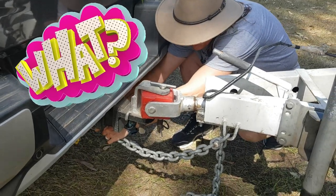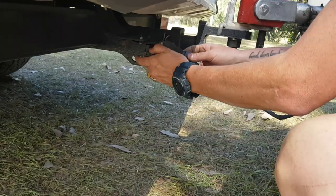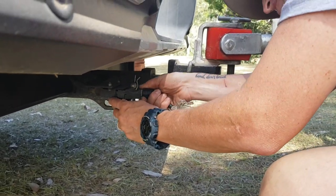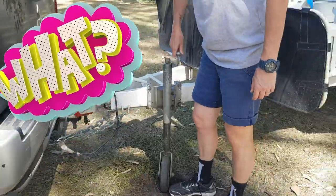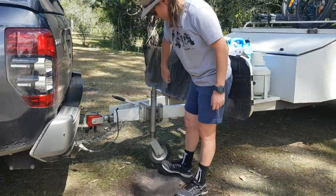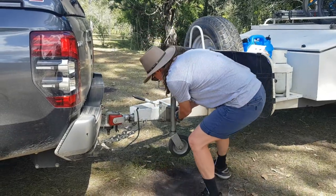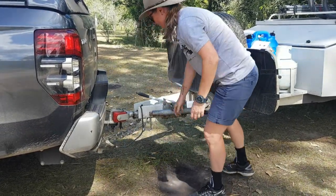This is for your electric, so your lights and blinkers — it plugs in under here, one way, so down that way. Put that in, and then that holds it in place with a bit of force. Then lock it back in so it's not going anywhere.